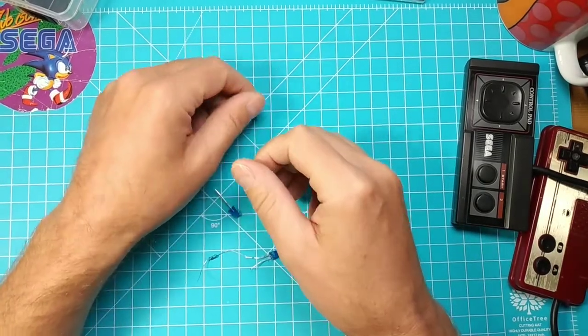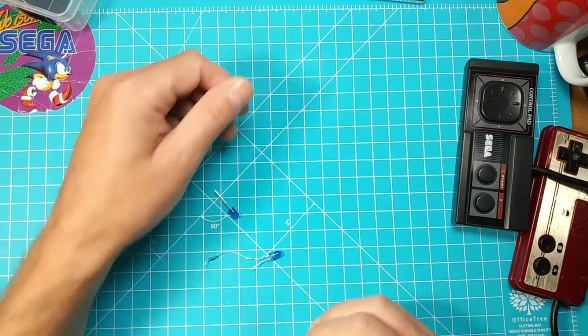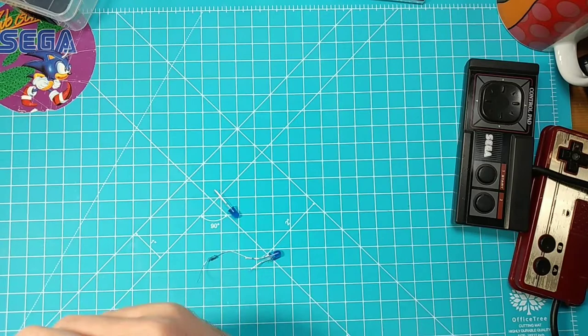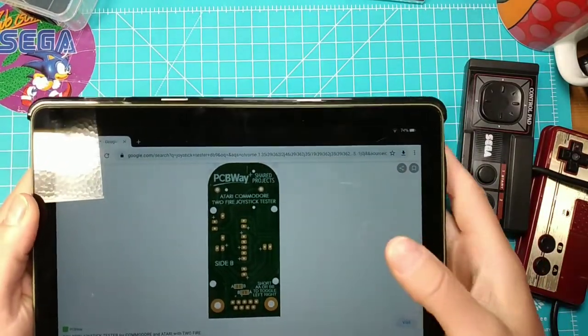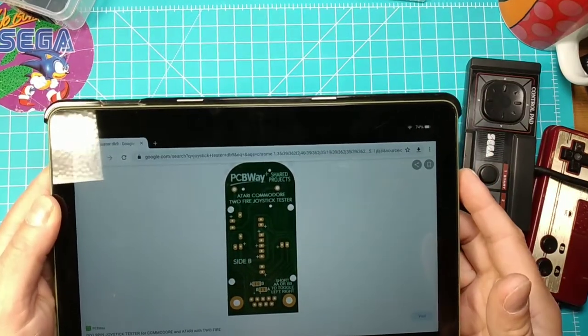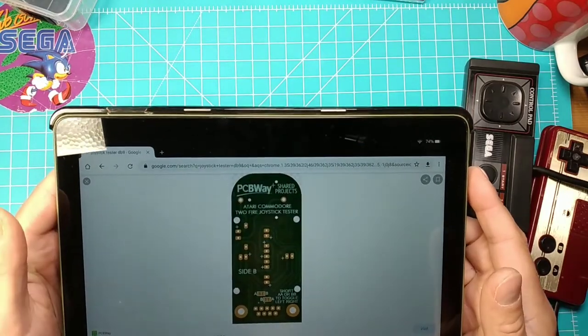Hi guys, Flo here, the Consulist. In today's video I'm showing something different. Yesterday I stumbled across this - it's like a circuit board for a joystick tester. Here it says Atari, Commodore.